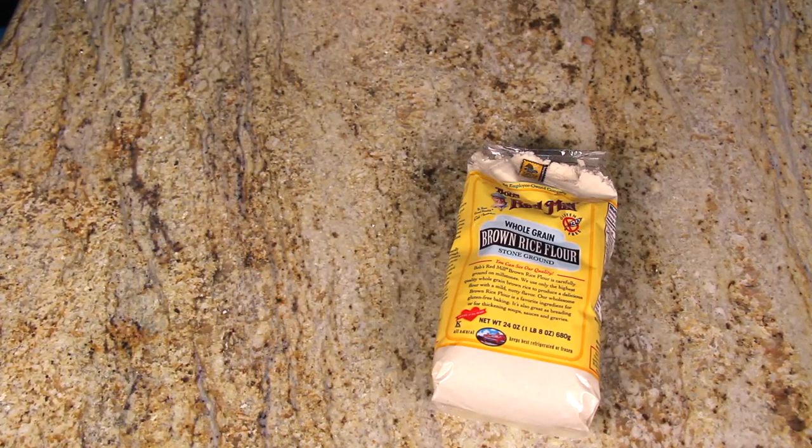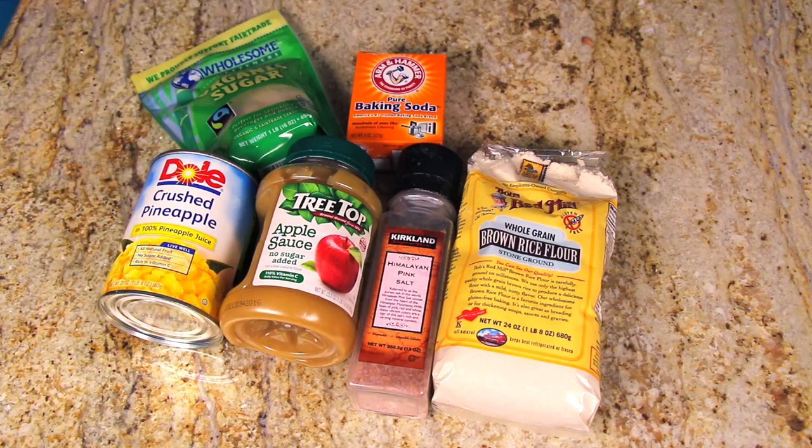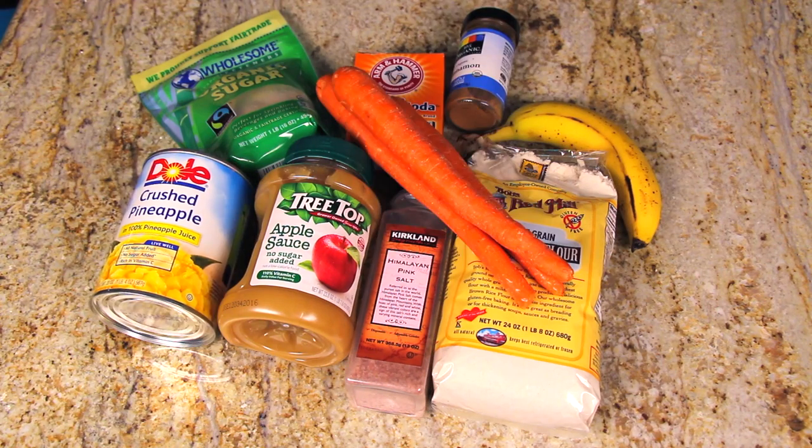Here's what you're gonna need to make the carrot cake: brown rice flour, salt, unsweetened applesauce, cane sugar, crushed pineapple, baking soda, ripe banana, cinnamon, and carrots.